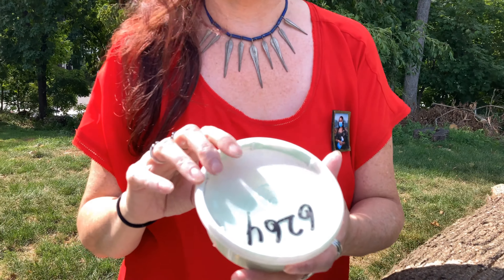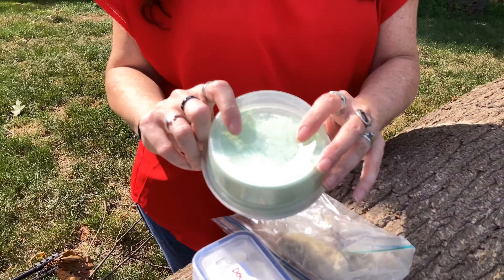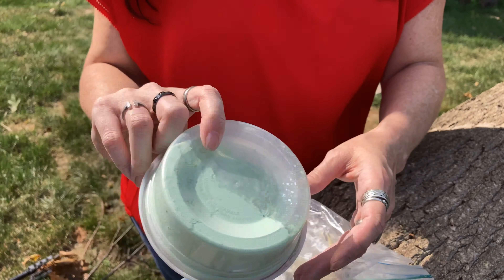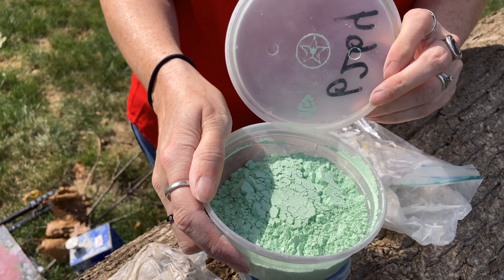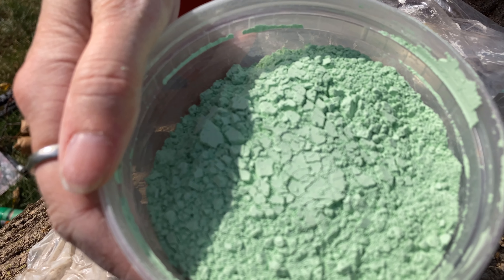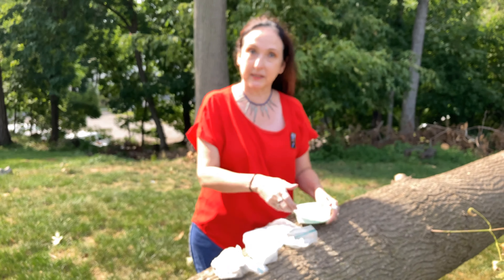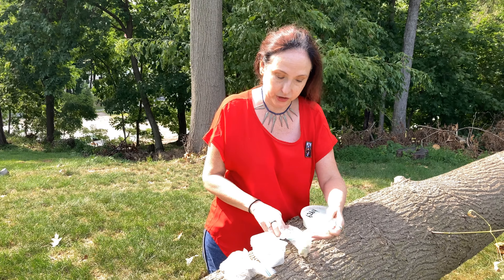This is mason stains. Mason stains come in a rainbow of colors — this one happens to be green. It's a powder; this is about a quarter of a pound, and in miniature ceramics this will last you literally forever. All you're going to do is get a little lump of clay, spoon in mason stain just a little bit at a time, then mix it and knead it into your clay and it changes color.